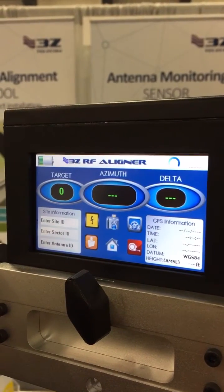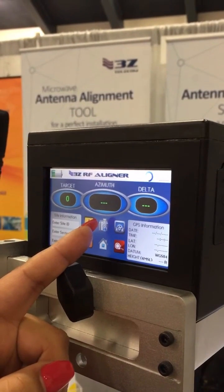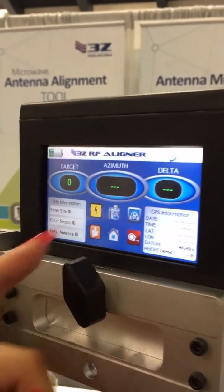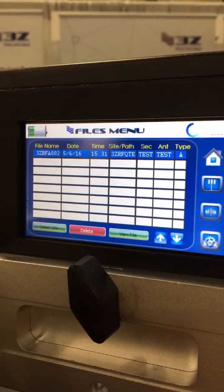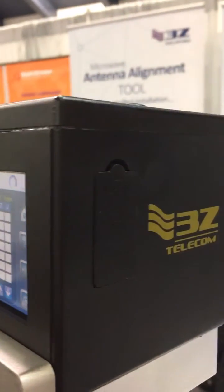Once you are done aligning, the user can go ahead and take a screenshot of what they just did. Once you take the screenshot, all your files will be saved in the file explorer, where they are easily accessible via USB cable from the unit onto your computer.